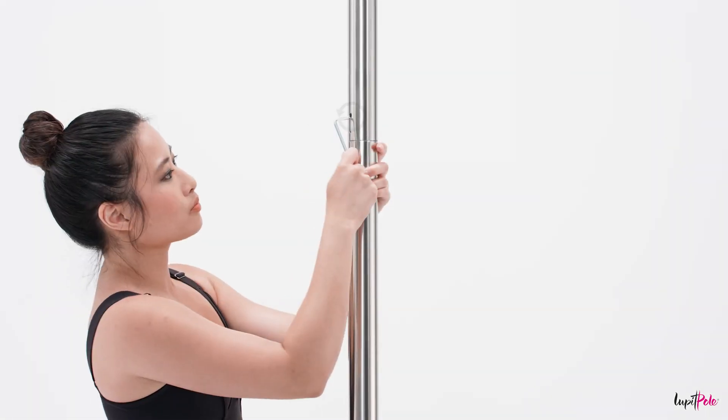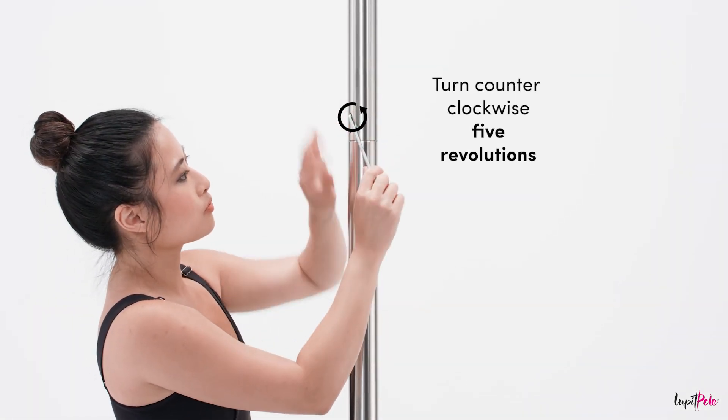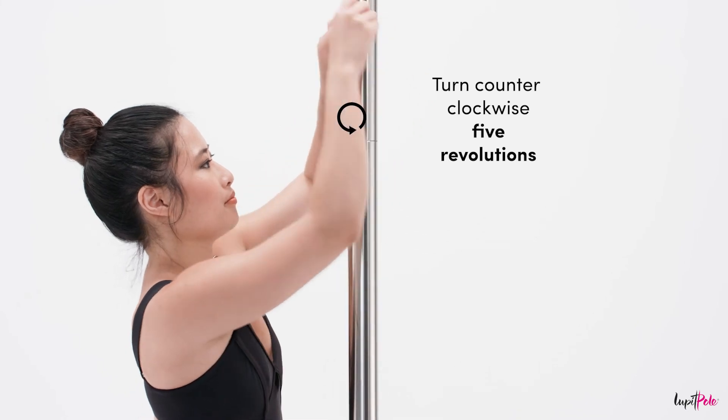To disassemble the extension pole from the main pole, use the short part of the hex key to loosen the inner screw. Turn counter-clockwise five revolutions.